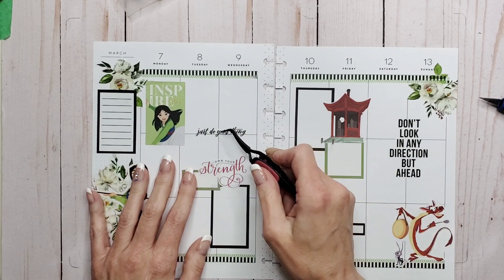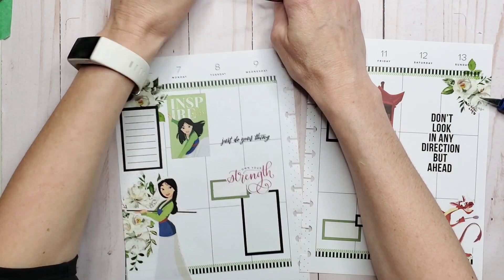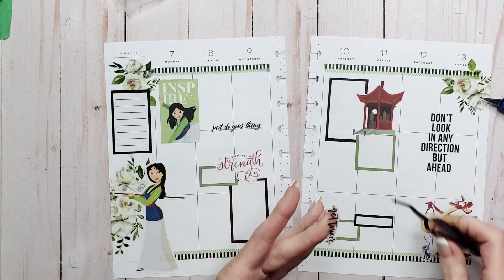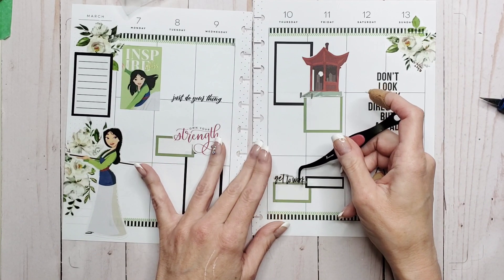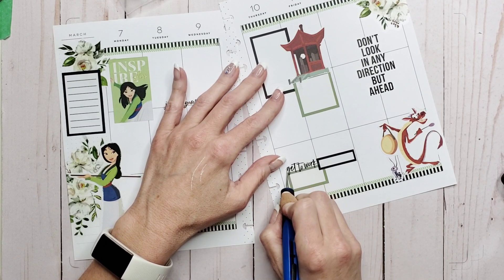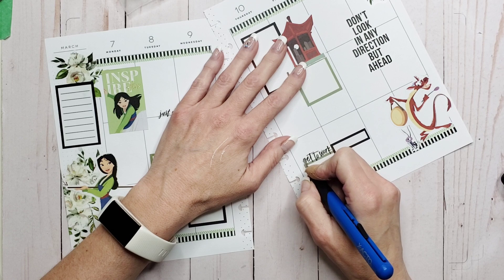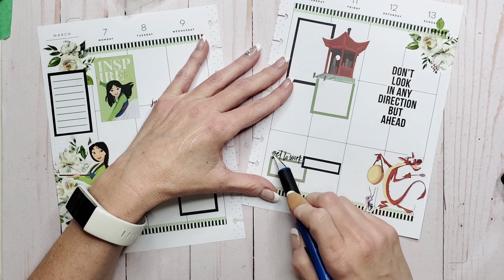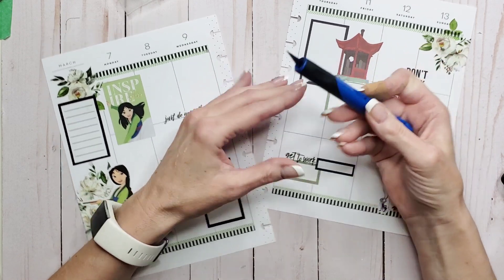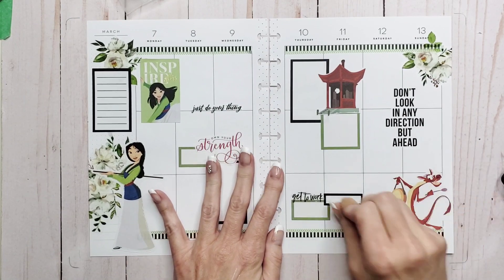I laid this sticker in and waited it out because I wanted it to look like it's sitting on the line. I went back into the Goal Getter book and grabbed one of these 'get to work' stickers — it had a little asterisk on the end but I cut that off because I don't want that color, and it fits right here. Check that out. There's still a stupid piece of asterisk there, but I'm not going to worry about it — it's just a little dot, I'm stressing over nothing.